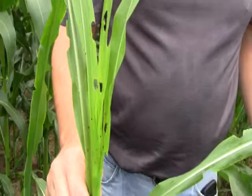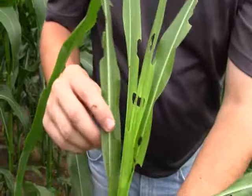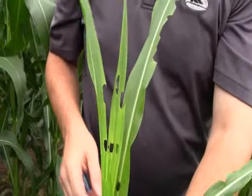Moths have laid eggs in this field, and from these eggs — 50 to 100 egg masses — the larvae have come out and they're very, very voracious. You can see here there's probably one larva that's fed on this plant, leaving a lot of frass. They just keep leaving these ragged marks on the corn plant and keep eating until later on, when the silks develop, they'll go back down to the ear of the plant and feed there.